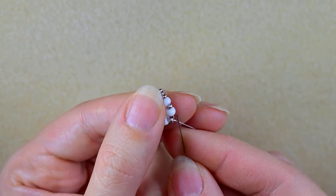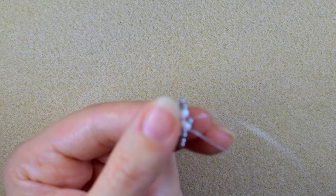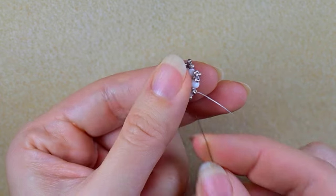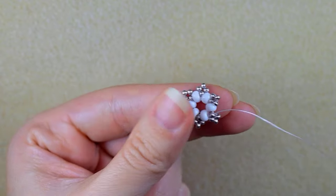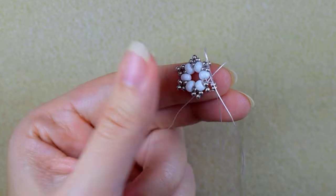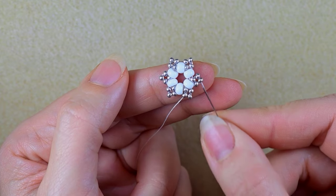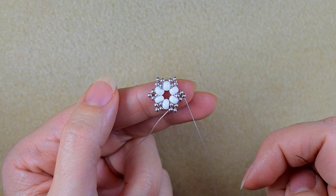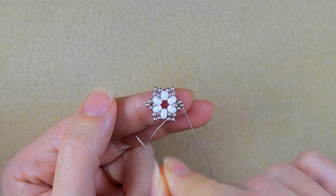Take three again and go the same way. Here I'm adding the last three beads. I have this shape now and I want to exit through one of those beads that are sticking out the most. Now I want to continue adding beads between those silver beads that stick out.